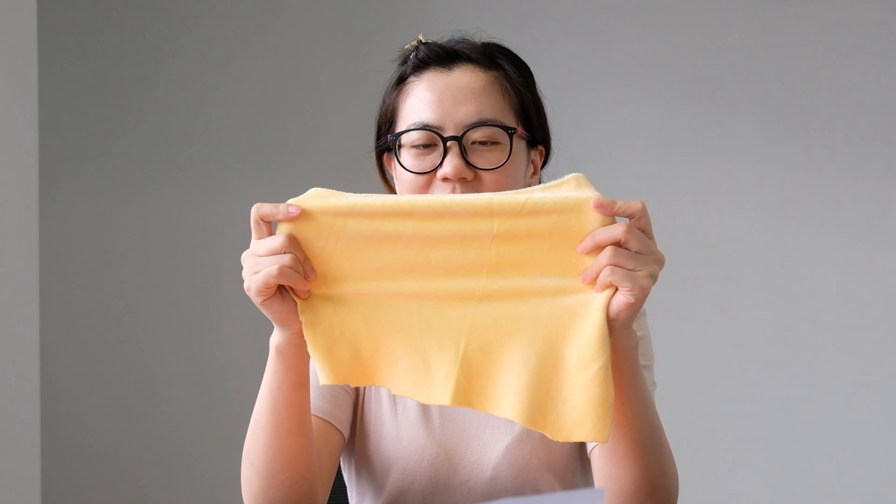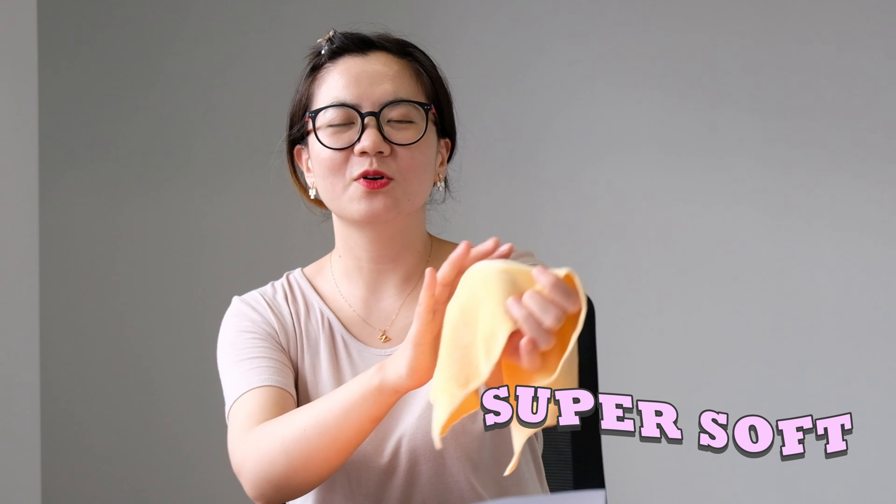The fabric weight of this one can also be customized for customers. No matter what you need, please leave a message to me and I will introduce more details to you.